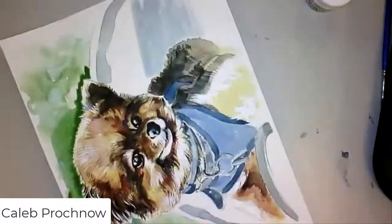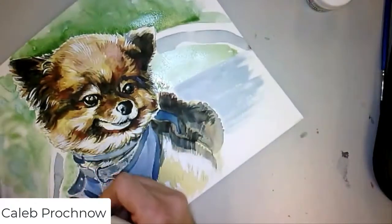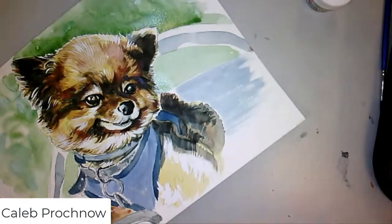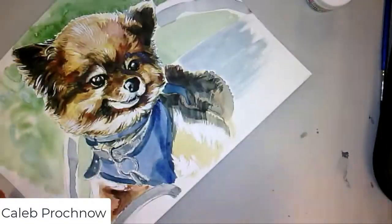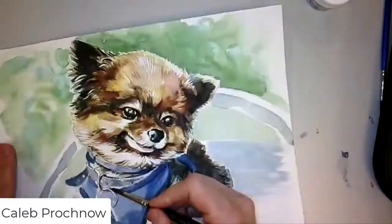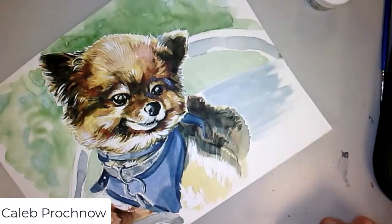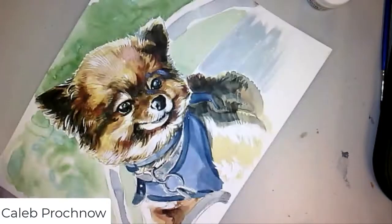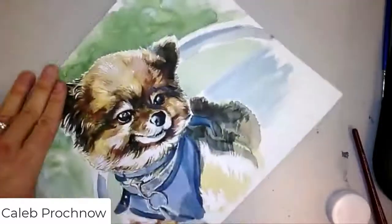I'm trying to define the edge of the face a little bit better by pushing that green. I decided not to do that on the other side because I liked the pastel look of the green there. Just defining that jacket vest a little bit more, but not much — there's actually a lot more detail in that vest that I just left out because it didn't seem important to the image.